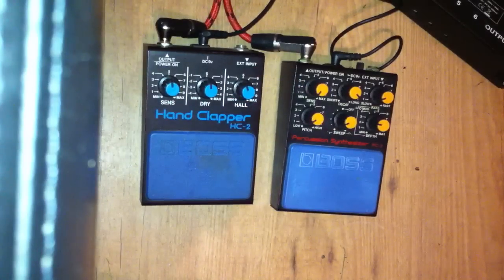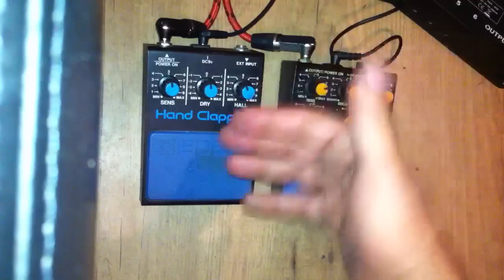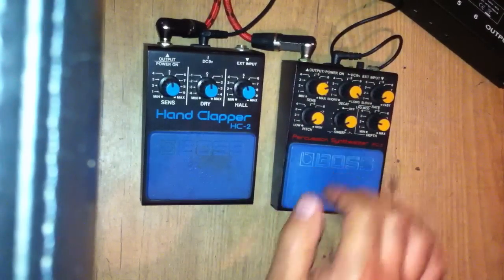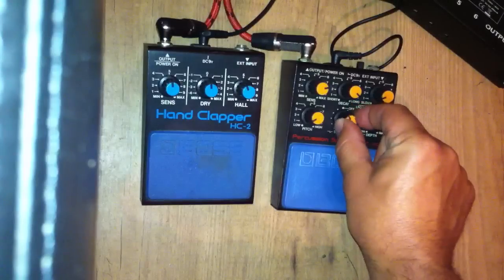And then we have the PC2. Turn the sensitivity up again — the sensitivity obviously controls how sensitive it is. This thing is brilliant.